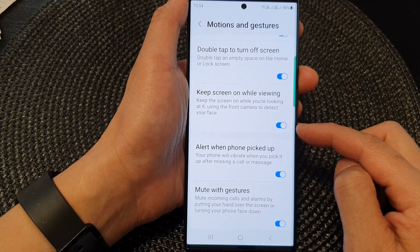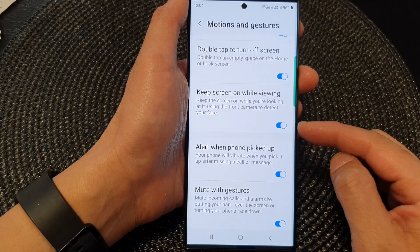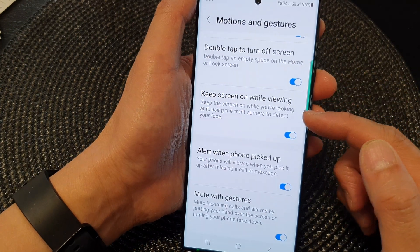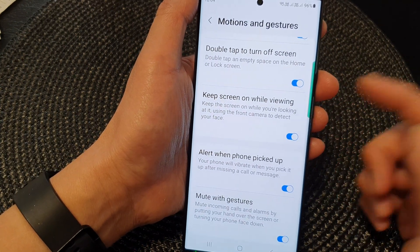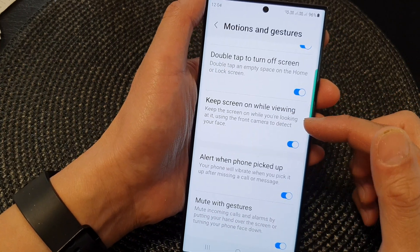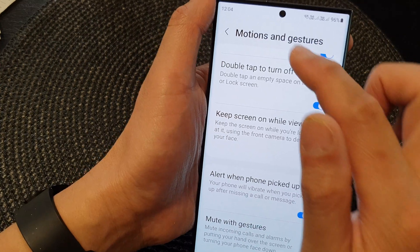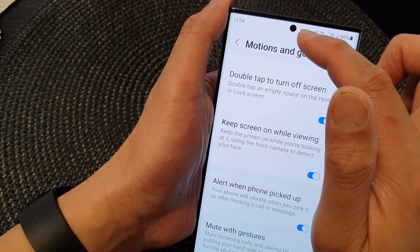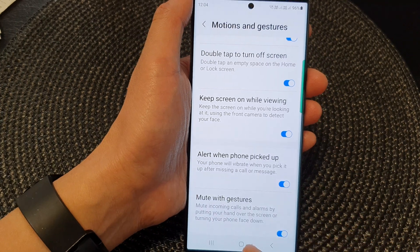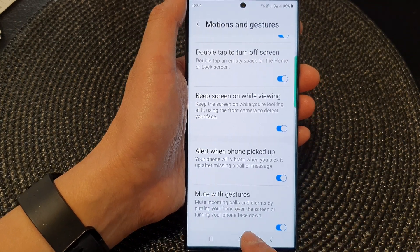I would prefer to keep this on if you read a lot. Sometimes you may not touch the screen for a few minutes because you are reading a long web page, so the screen will stay on as long as you are staring at it and the camera detects that you are looking at it. Then the screen will stay on, and that's it. Finally, you can tap on the home button to return back to the home screen.